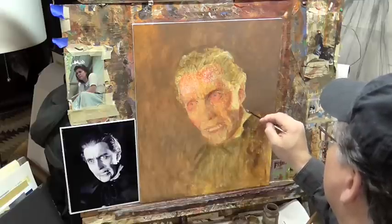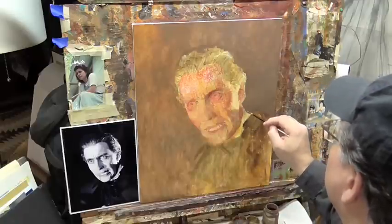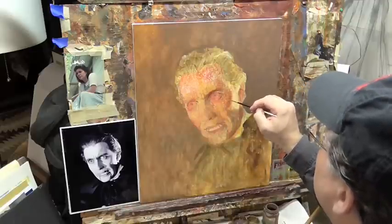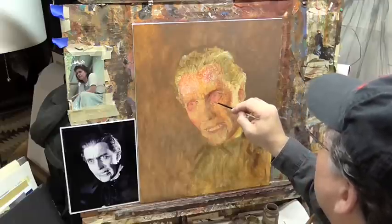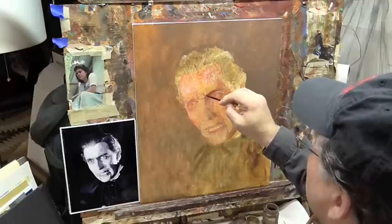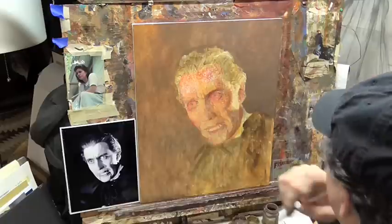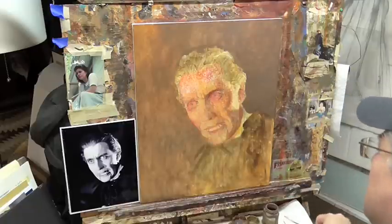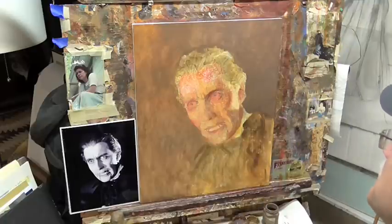Here I am using a very light wash of blue to neutralize a bit of the red and start giving things a little bit more form, really just kind of finding my way around the face. Looks pretty strange, doesn't it? But the neat thing is, if you squint, things start to make sense.